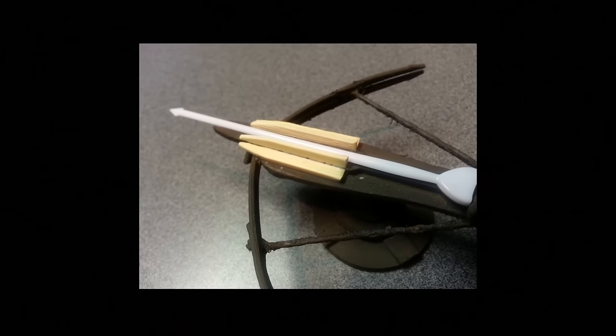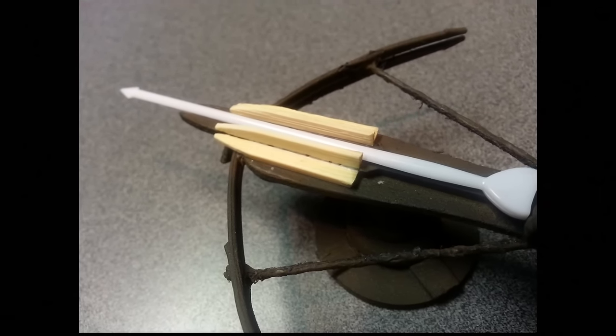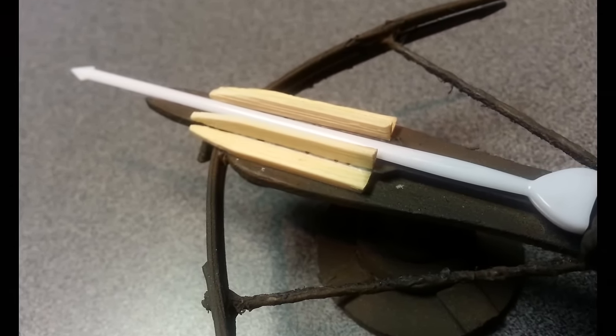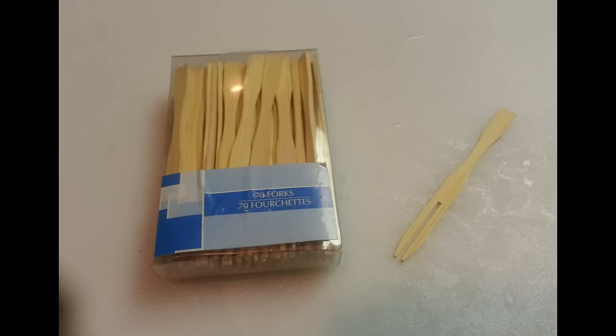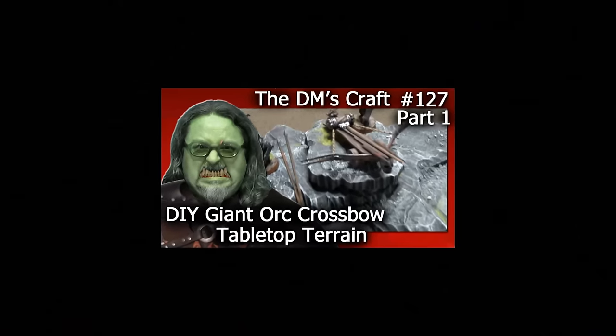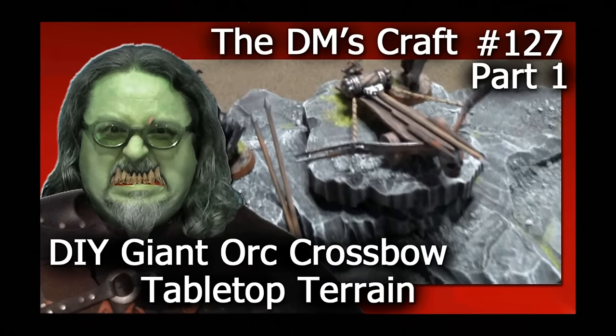As you can see, I used some pieces of wood here to channel the bolt so it would stay on the crossbow better. And basically I just used those bamboo forks that I used in the original construction. So if you're unfamiliar with that, go back and check my Orki crossbows.